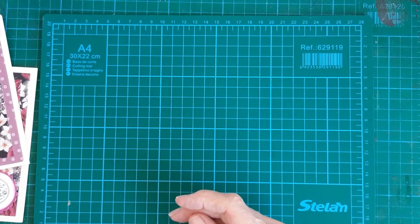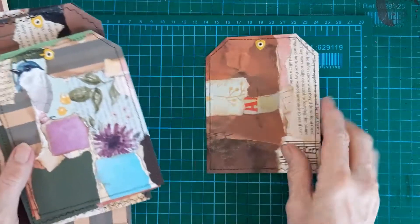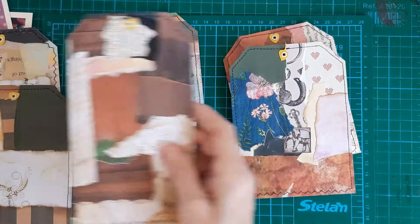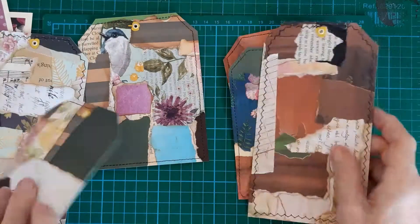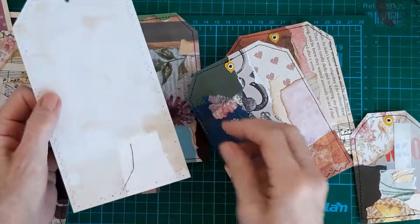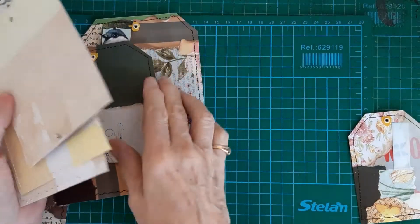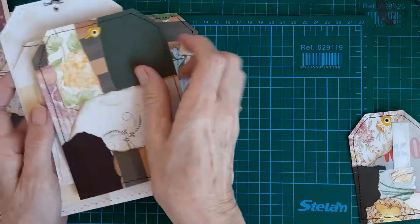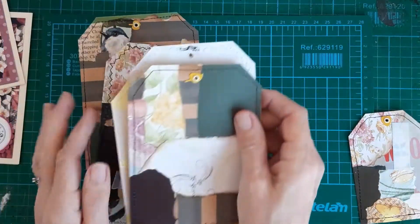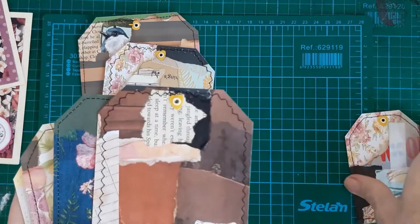I made two or three sheets yesterday and cut tags out this morning — these are the tags I cut out. I got quite large ones, seven and a small one. They've all got paper on the back so that you can journal, so any pale colours are just stuck on the back. I got the sewing machine and stitched around them all this morning and then I attached these grommets that I'd had for absolutely donkey's years.